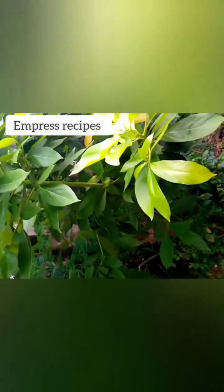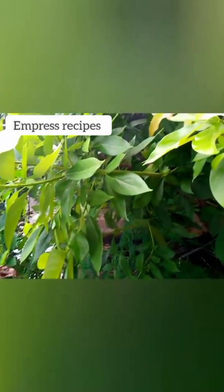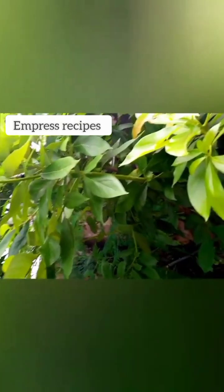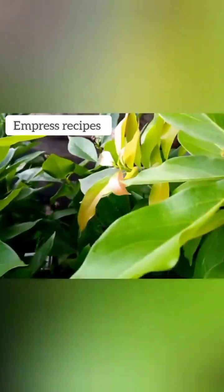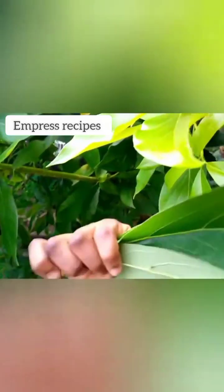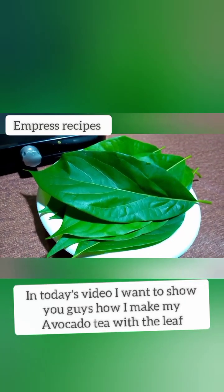Welcome back guys! These are the pears live here. It's always very good for you to have your garden. I have my small garden here. These are the avocado trees here. What I'm going to do is just pick some leaves for the tea — I'm taking just four leaves. I have them here, can you see? See you back in the kitchen!